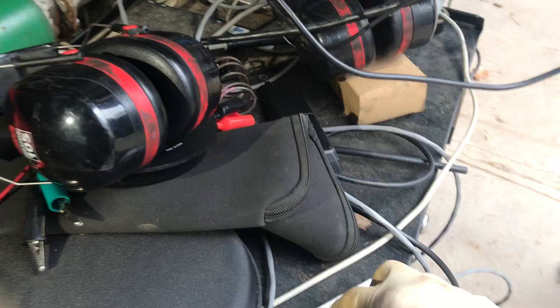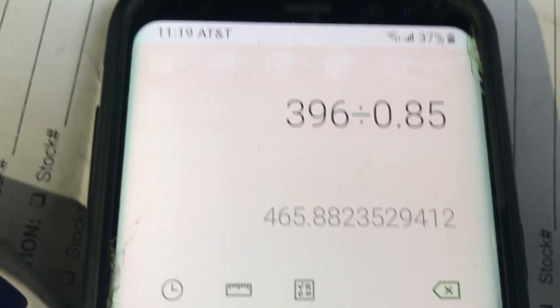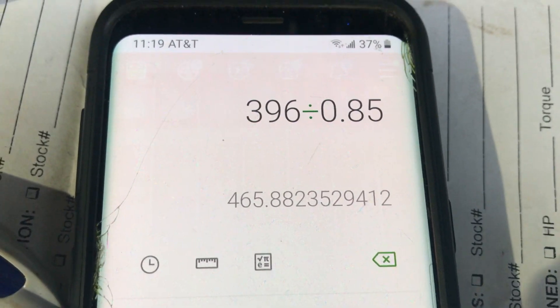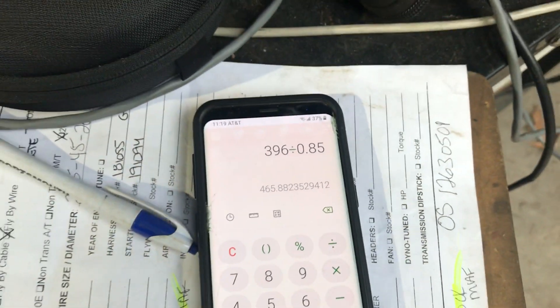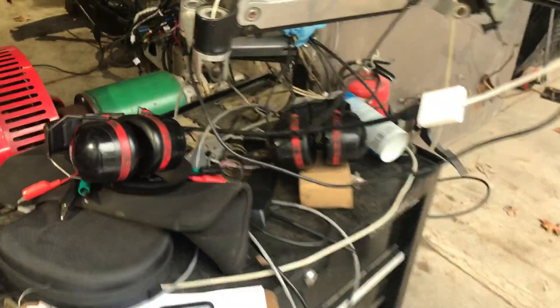Thankfully this was the same number as last time, so we already have this figured out. 396 at the hubs on our dyno cart equals 465 at the crank, because we factor in 15% parasitic loss.